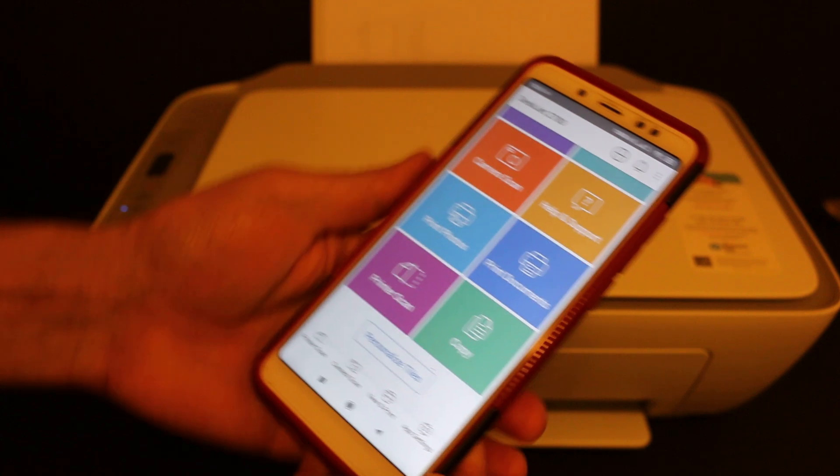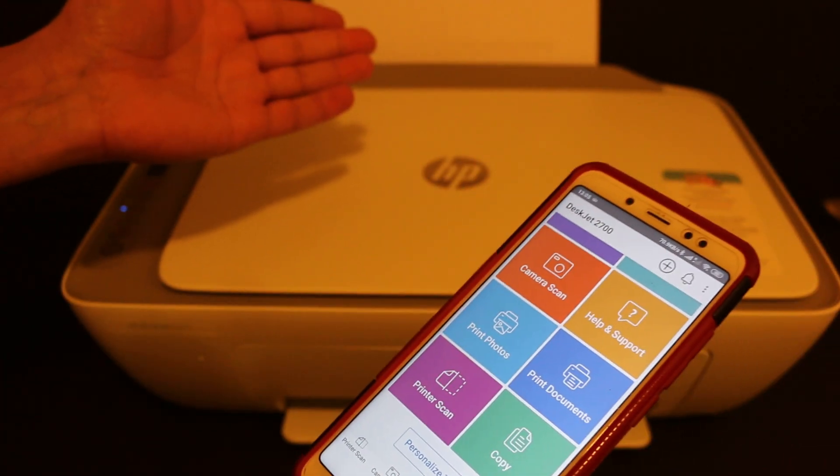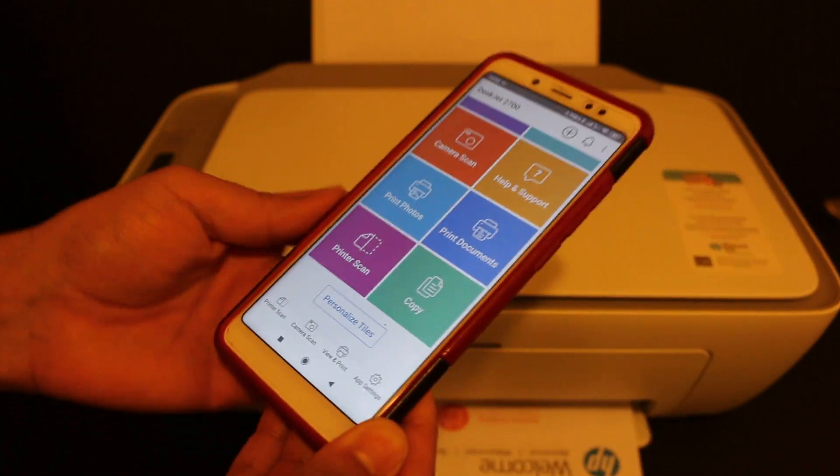Here we can see it shows the name of the printer on the top — DeskJet 2700 series — and the estimated ink level. It has also started to print the confirmation page, which means we are done with the connection. You can also do wireless scanning and wireless printing using this printer.